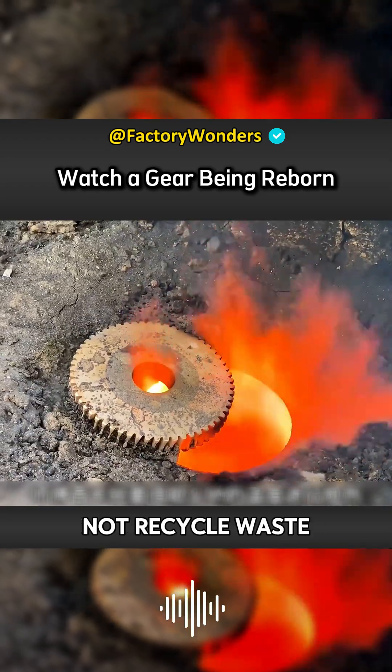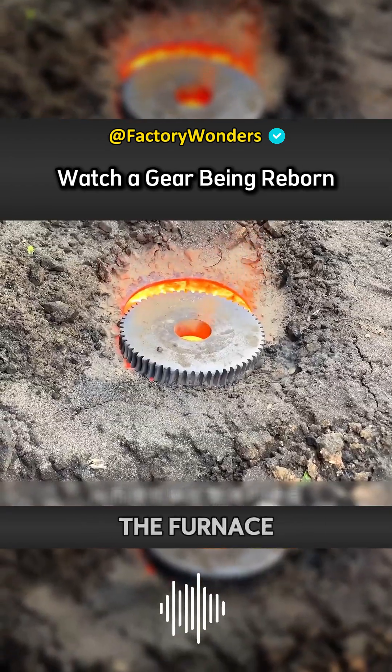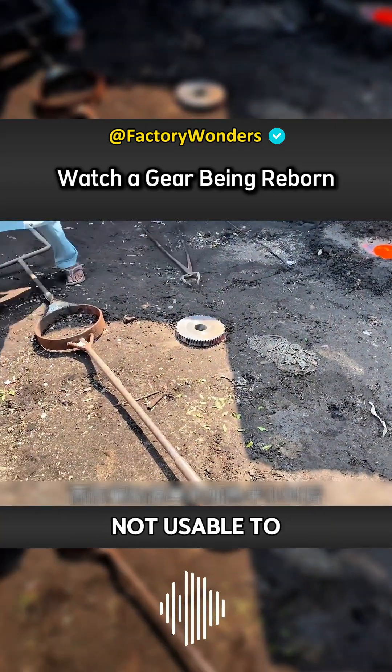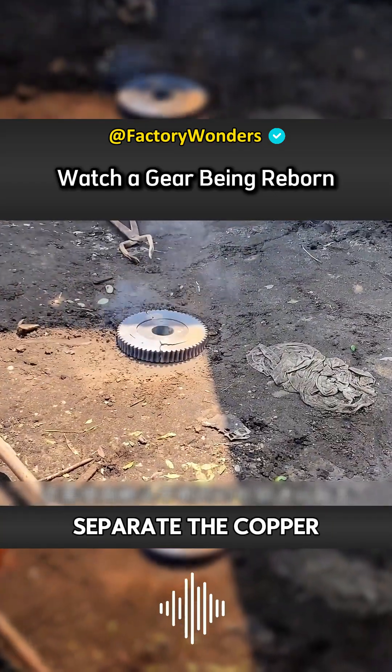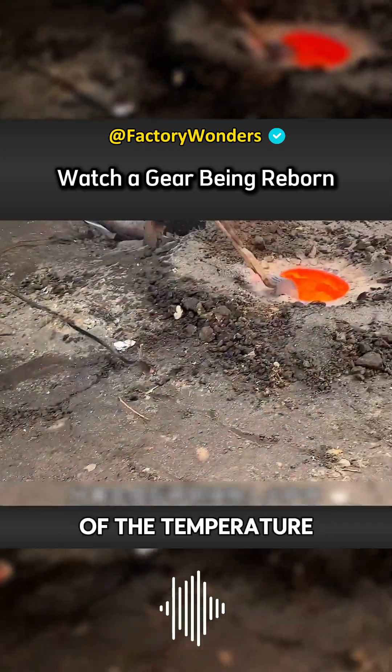Since they did not have recycled waste copper, they also needed to return this copper-clad iron turbine to the furnace for remanufacturing. It is definitely not usable to melt it directly. In order to separate the copper and iron of the turbine, the master first had to preheat it with the help of the furnace temperature.